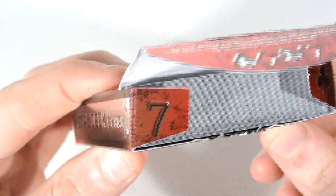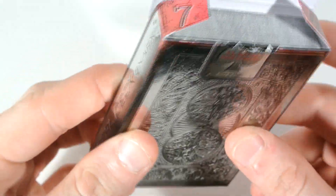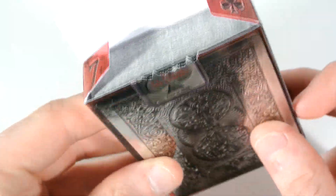Also on the tabs, it actually comes with a seven of clubs reveal, and that is just a bonus as well. So you get two reveals for the price of one. Let's have a look more into the deck.